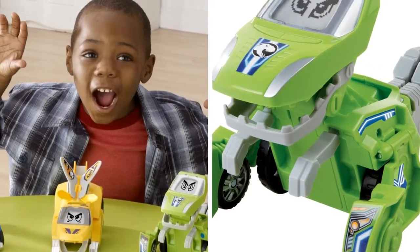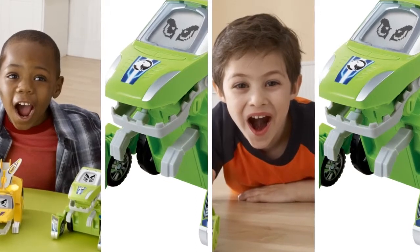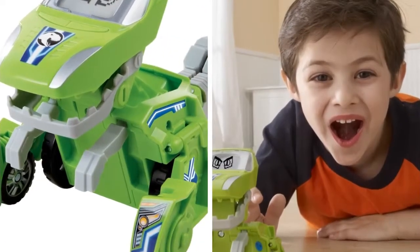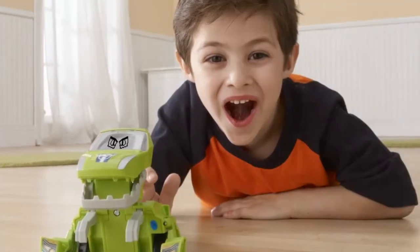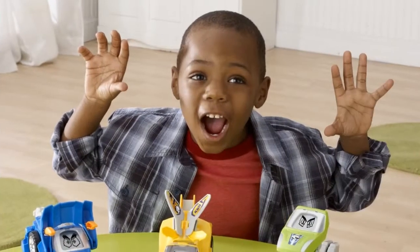Two-in-one toy easily transforms from a dyno to a vehicle and back again. Features over 50 wild sound effects and phrases. LCD screen plays cool dinosaur and driver animations. Talk button plays fun phrases and dyno-facts.